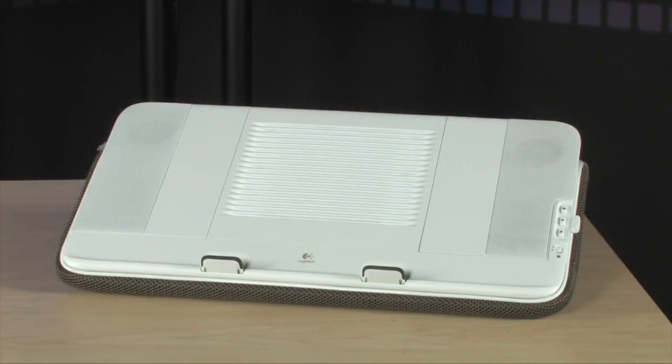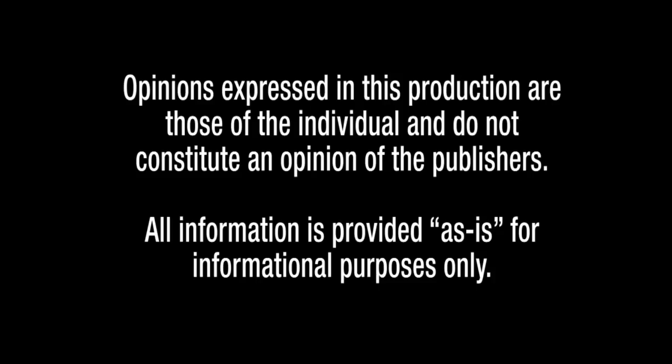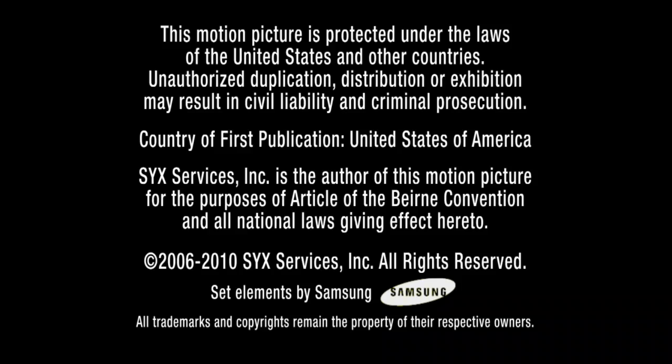To get more information on the Logitech Speaker Lap Desk, go to TigerDirect.com and do a search for L23-0086. The Logitech Speaker Lap Desk — go to TigerDirect.com.